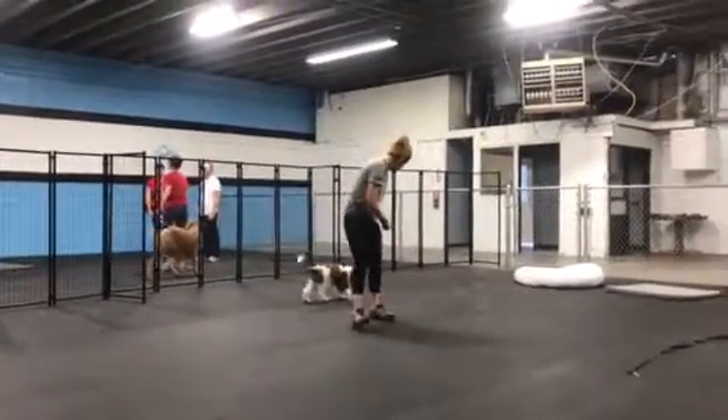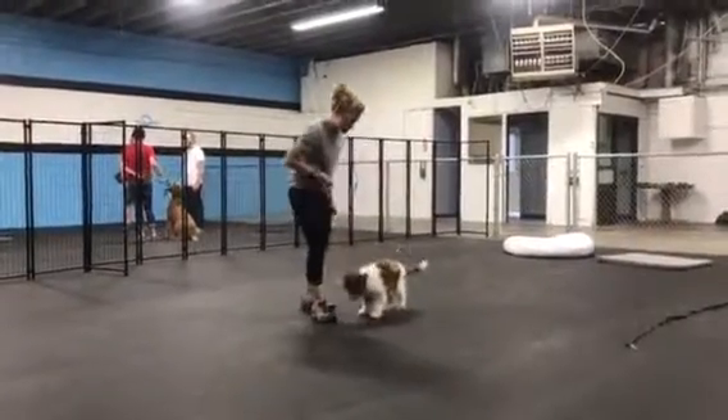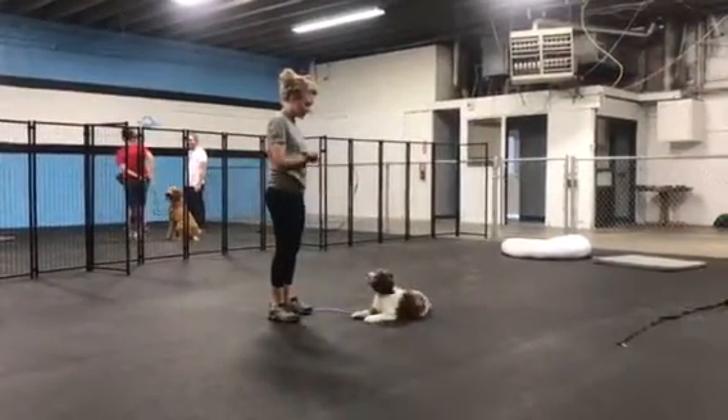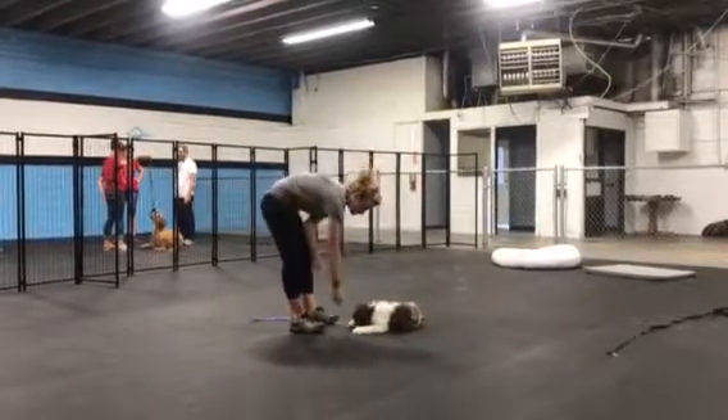What's up guys? Wanted to give you a video of little Miss Churro here. She's doing really great. We're kind of adding more depth to her training — Sarah's working on a down and a heel command with her.